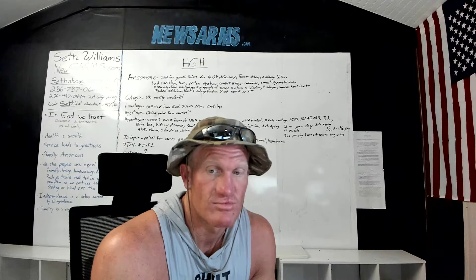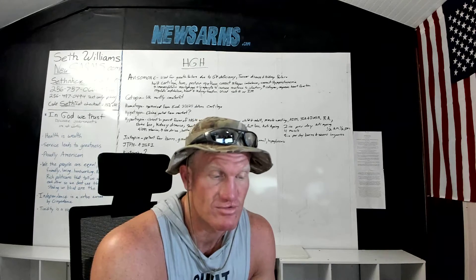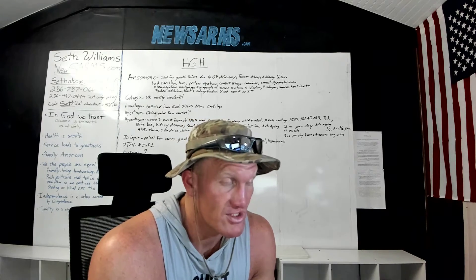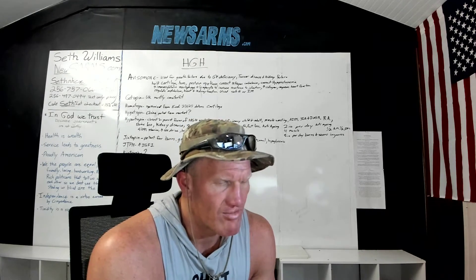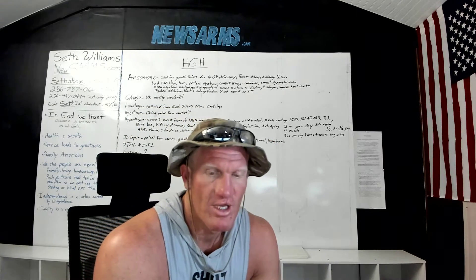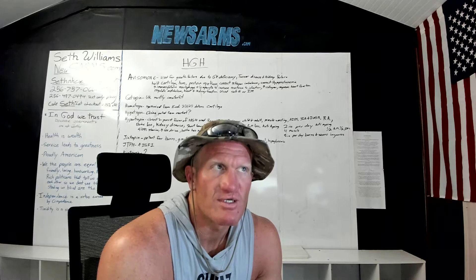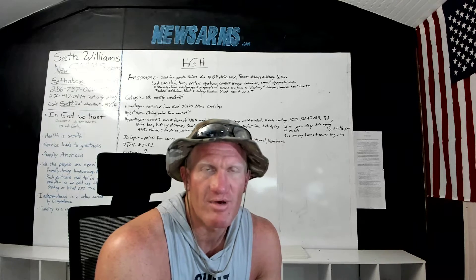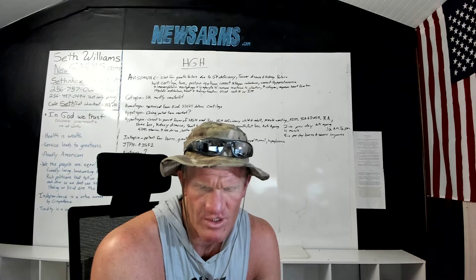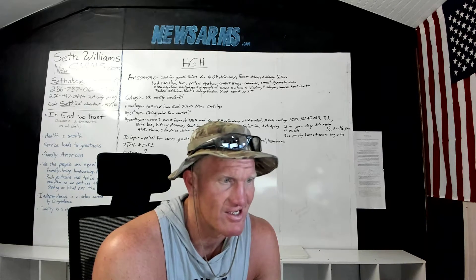You can't get MK677 for humans — it can only be used for research purposes in research facilities. Newsarms.com can sell them for research, but you cannot take them. Growth hormone taken directly costs about a thousand dollars a month, whereas MK677 costs about a dollar a day and comes in a 90-day supply.